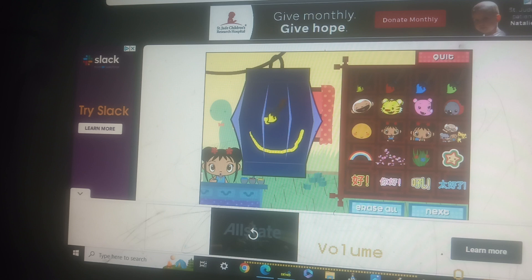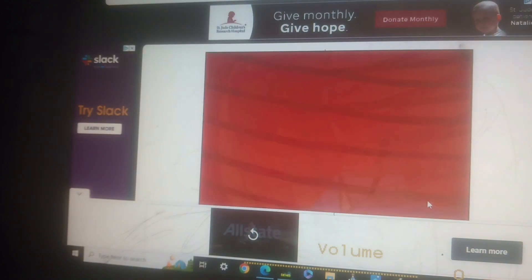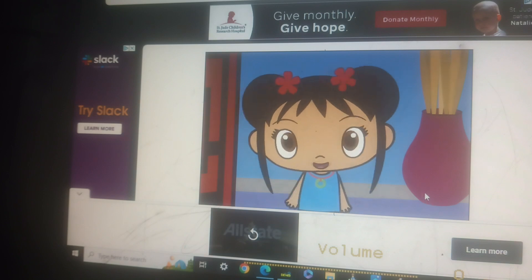I love your lantern! Chinese characters! Let's stamp! I love writing in Chinese! Wow, I really like your lantern.